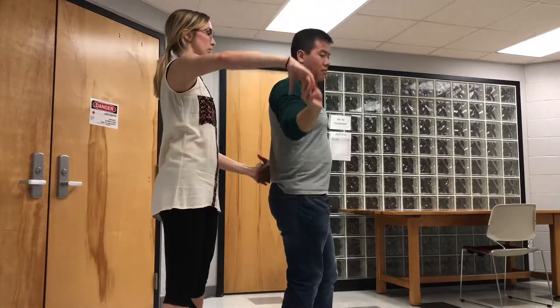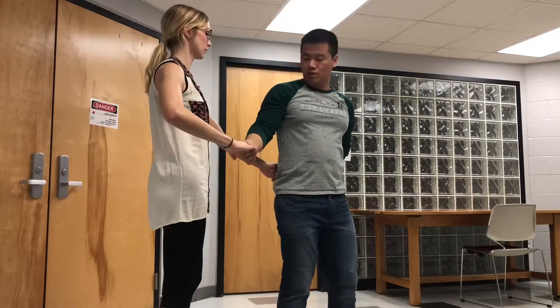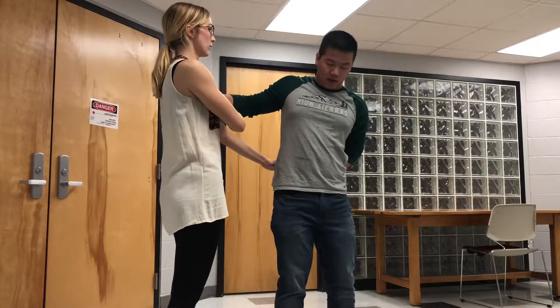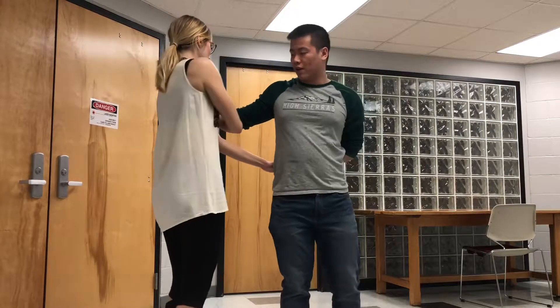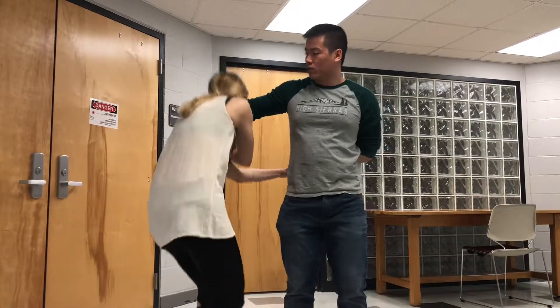Then you're going to spin one turn, but right here you're going to create a loop by raising your right arm up a little bit and keeping your left arm behind your back. Now you have this loop right here, so the girl needs to bend and duck through the loop.